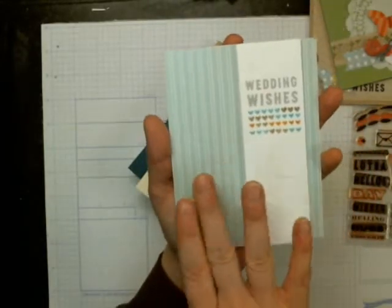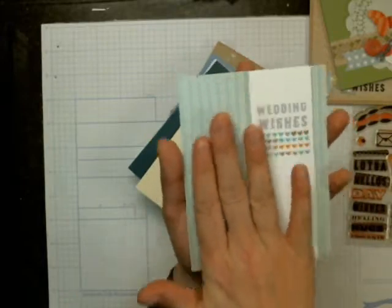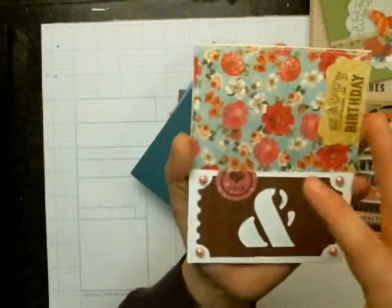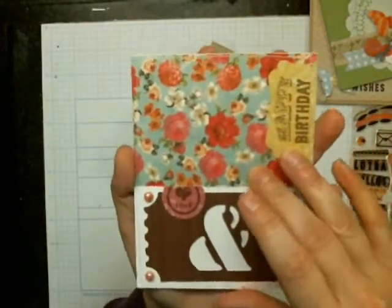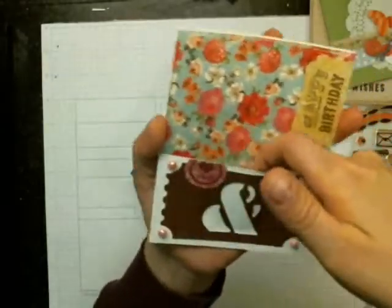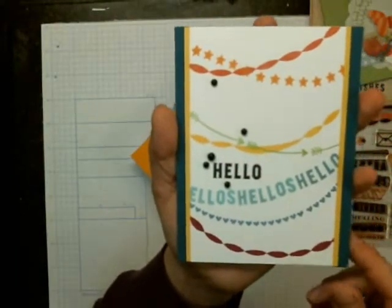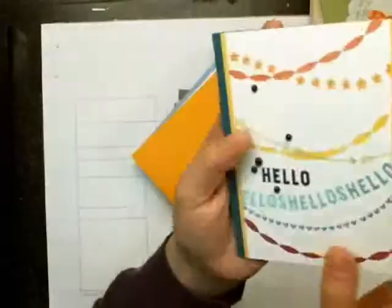And then there was this one — again, I used some different pieces of paper other than what came from the kit. This is a pocket here, so you can put a gift card in there. This one is from the class, but none of these supplies were in the kit — just my own stash.